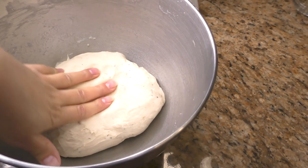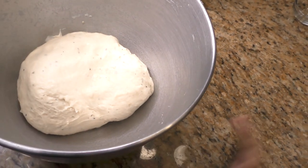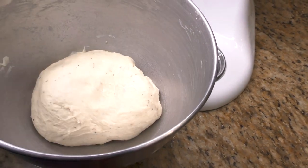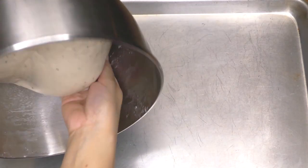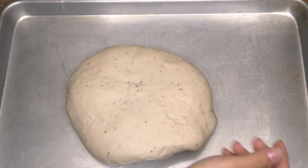The dough is very smooth and doesn't stick. We're going to let it rest for 30 minutes. I'm going to put a little bit of oil on the top and cover it with a damp paper towel. Now that it's rested for 30 minutes, it's about doubled in size. I'm going to take it directly out of the bowl and put it on the pan I'm going to be working on — don't knead it or anything, just leave it like that.